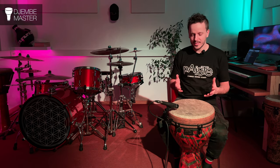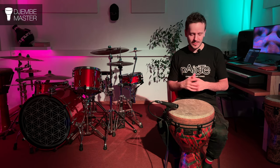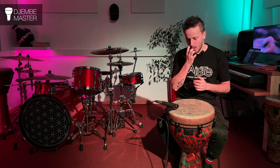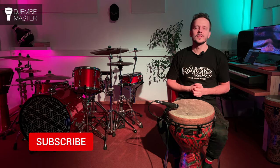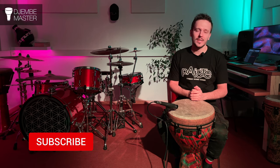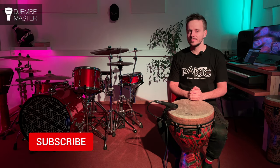So that's how you do two bass strokes in one motion. There are obviously ways to do slap strokes with one motion as well, playing two slaps, which I'll leave to another video. If you have questions, write them in the comments. And if you want to take your skills to the next level, make sure to check out those courses on gembemaster.com.